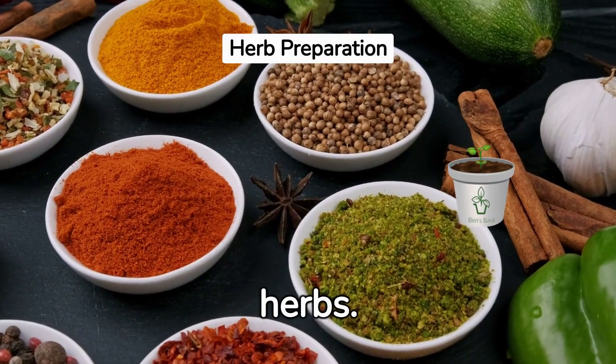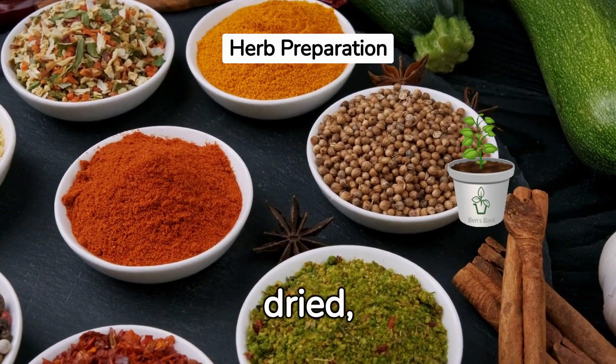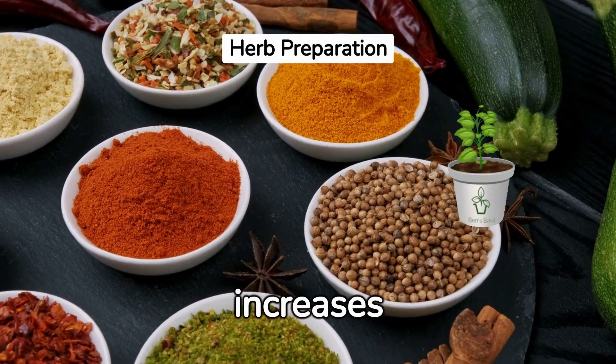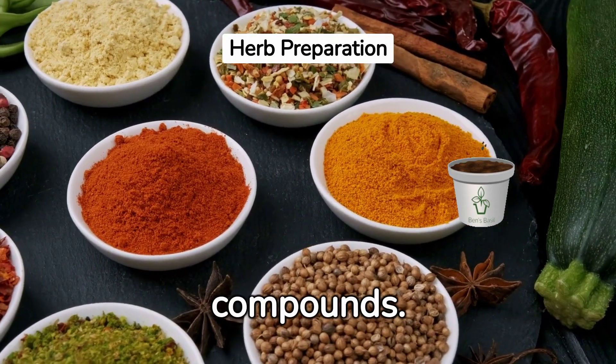Step 2: Prepare your herbs. If fresh, wash thoroughly. If dried, break down into smaller pieces. This step increases the surface area of the herbs, allowing the alcohol to extract more of the beneficial compounds.